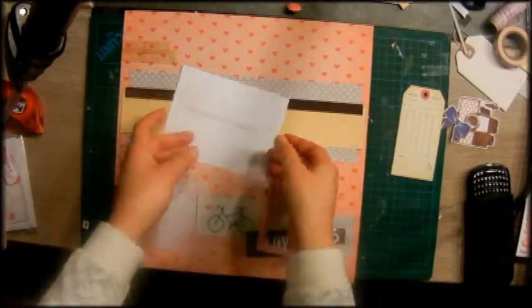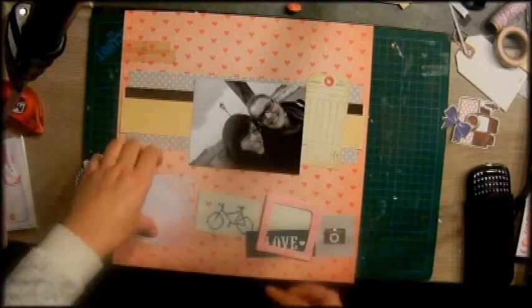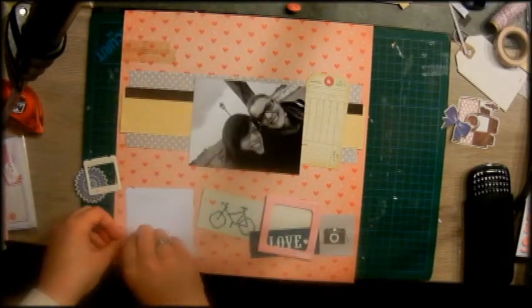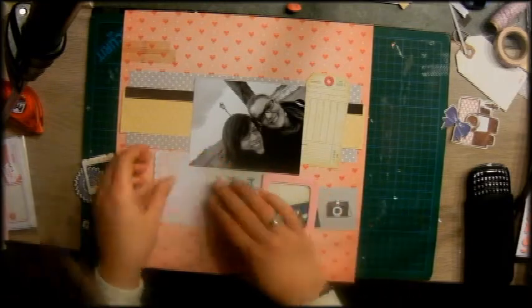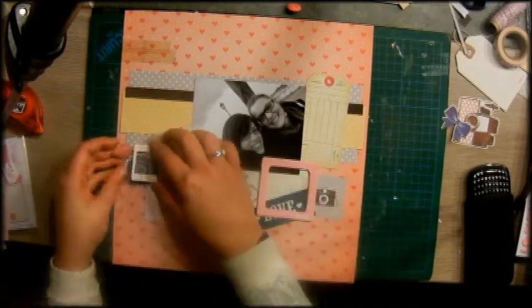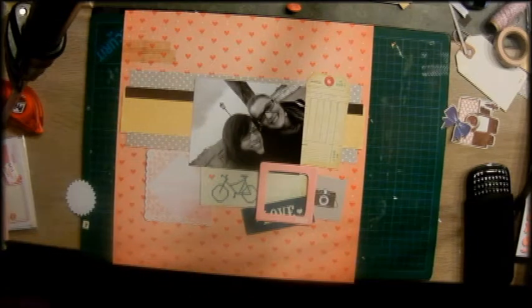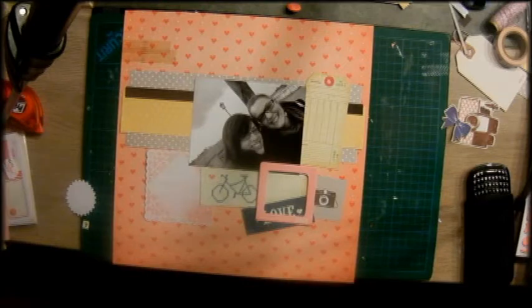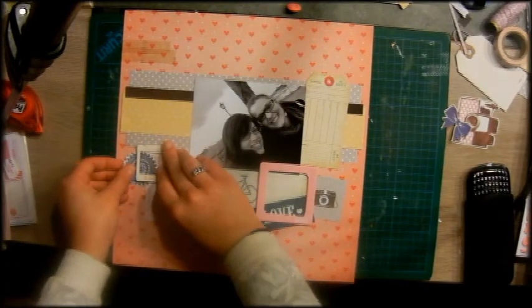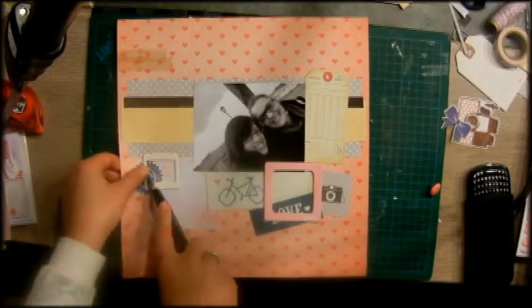We have a funny story about this layout and this picture — we call it the 'pole head' picture, because you can see on the picture we both have a pole coming out of our heads. So when we talk about the time we took this picture it's always, 'Oh, do you know the time where we had the pole heads?' It's really funny and a little bit stupid, but funny anyway. Probably you think I'm crazy but it's just something we always think about.